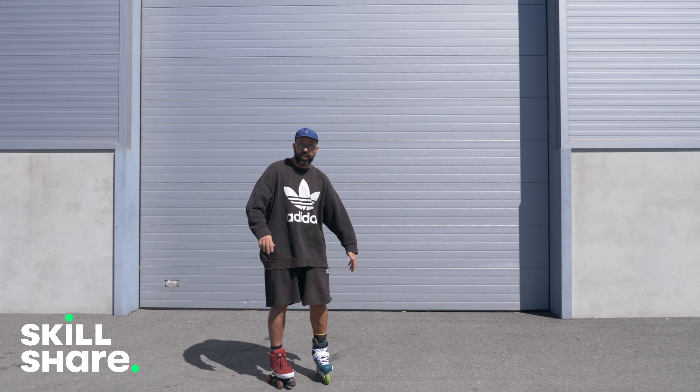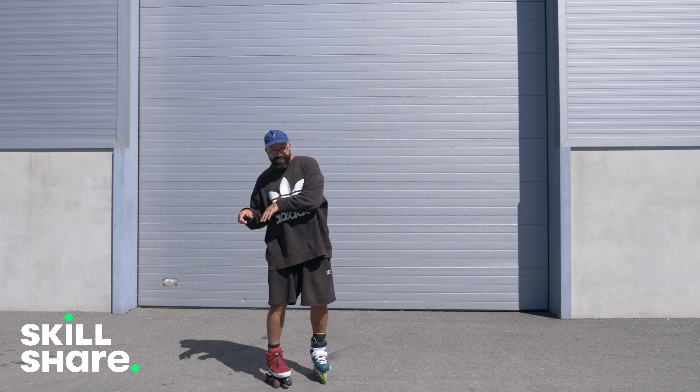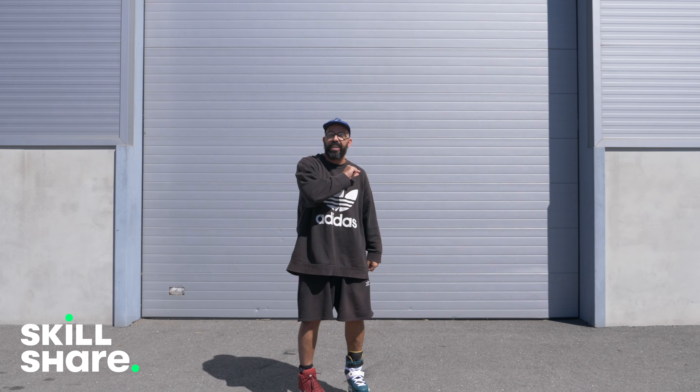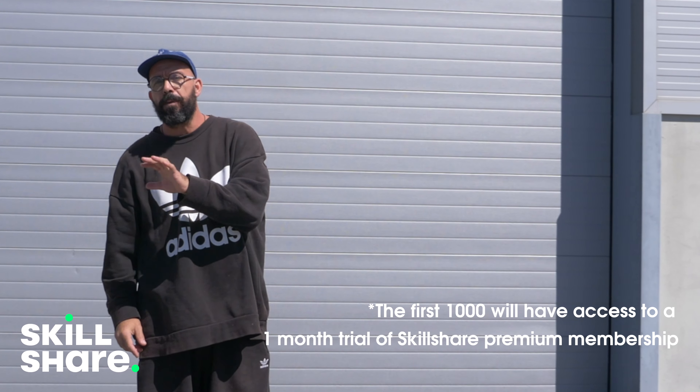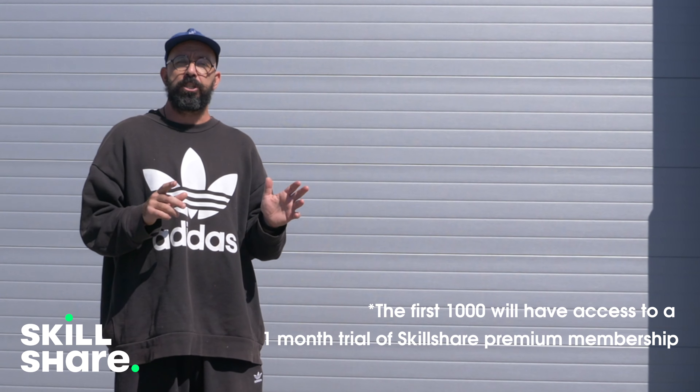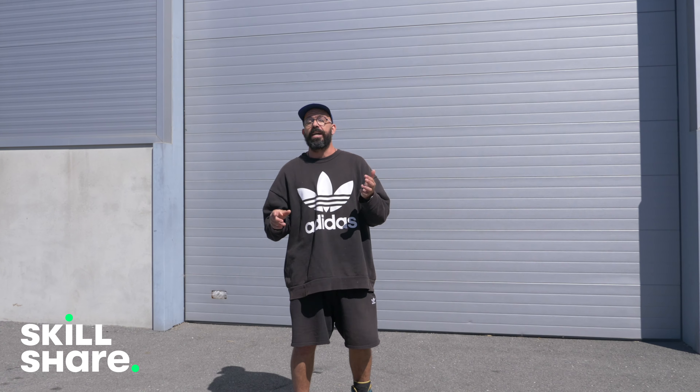I'll report back to you how that goes in one month. If you want to check this yoga course or any other course on Skillshare, press on that link in the description — the first thousand people to press on that link will have access to a Skillshare premium membership. Thank you Skillshare for this video.